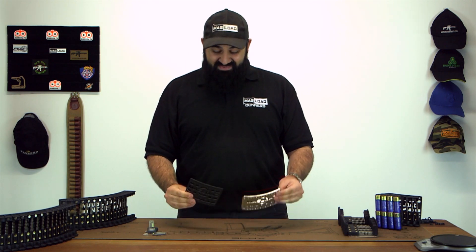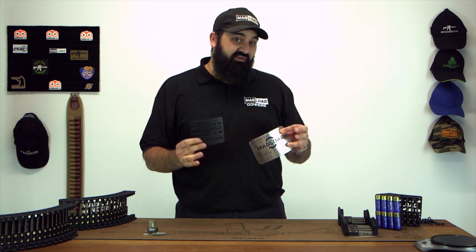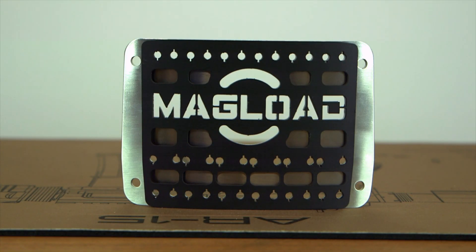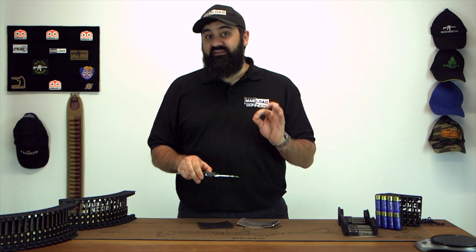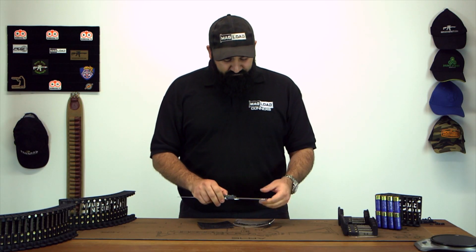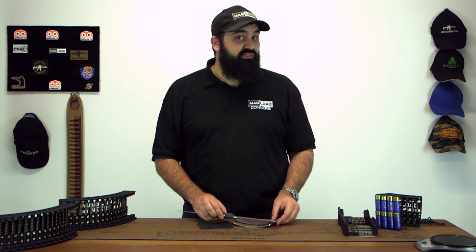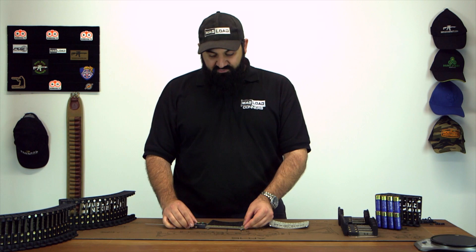The next difference you're going to notice is the width. Top to bottom they are the same size because the original Nexus was already the most compact loader out there, but we've listened to user feedback and reduced the width dramatically. It is now barely wider than the cartridges you put in — you physically can't get any smaller than that. The original Nexus 12 backplate at its widest point is 140.3mm and the Nexus Pro backplate at its widest point is 117mm — that's over 20mm of saving, bigger than a shotgun shell.